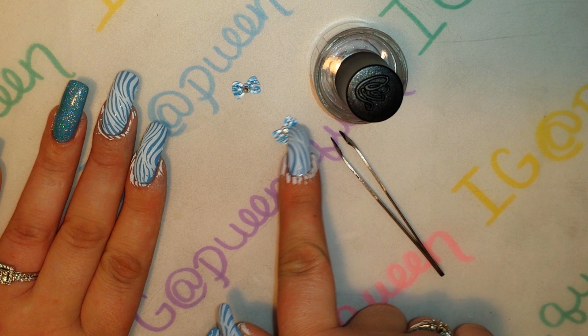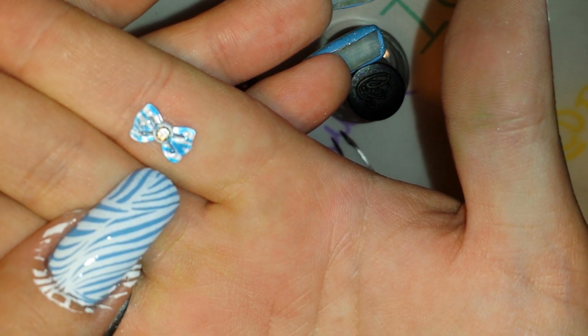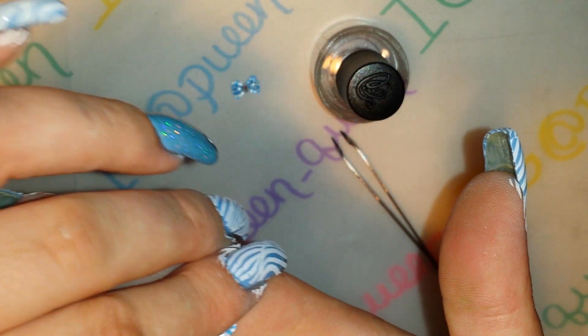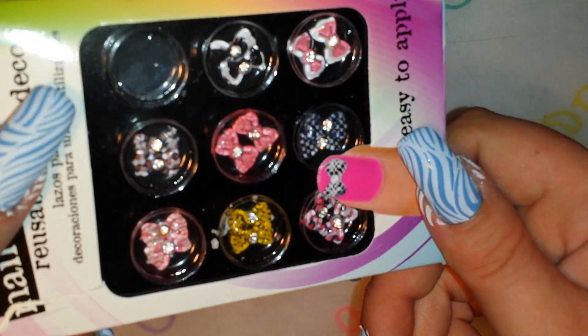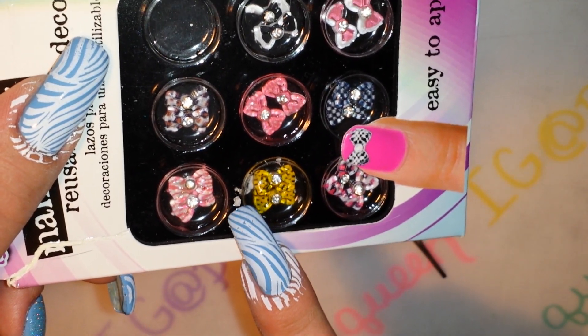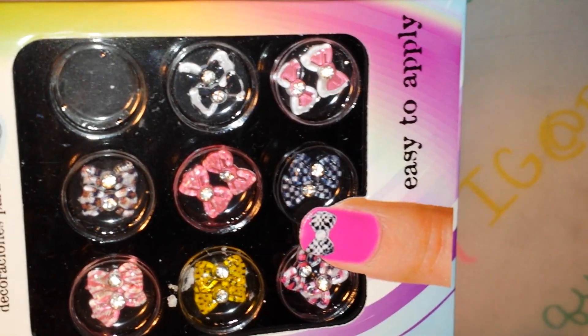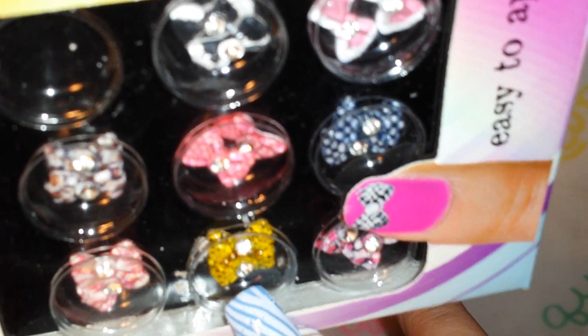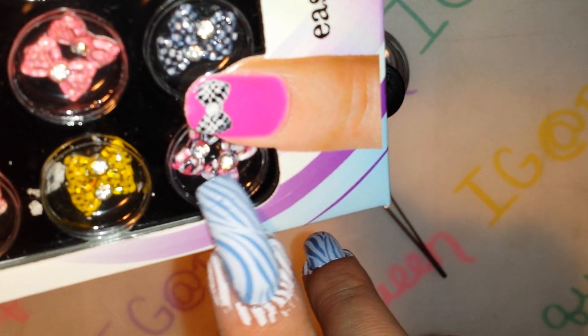For my ring fingers, I'm going to put on these two little bows. It's just a blue bow with white zebra stripes on it and a little rhinestone in the middle. I got these from Five Below today — I had a different mani planned, then I found this little pack. It was like two or three dollars and it's got nine different pairs of bows. There's a pink zebra one, one with a traditional leopard print style, one with polka dots in black and white and pink and white, one with black and white checkers, one that's yellow with black polka dots or cheetah print, and one with a pink, white, and black leopard print. All really, really cute.